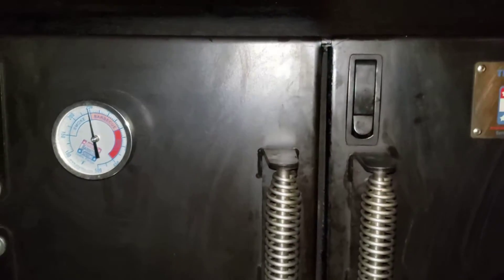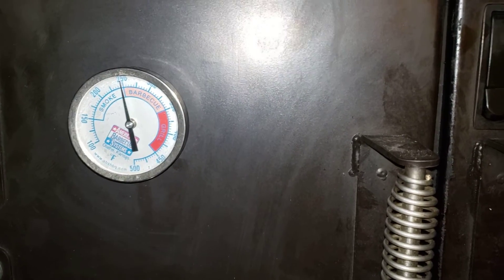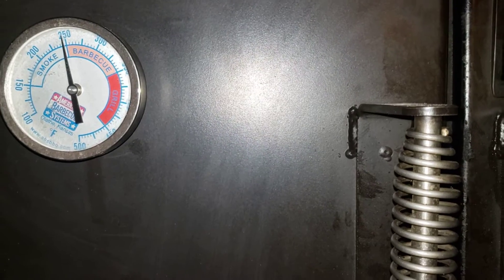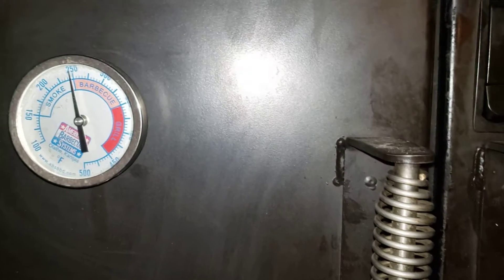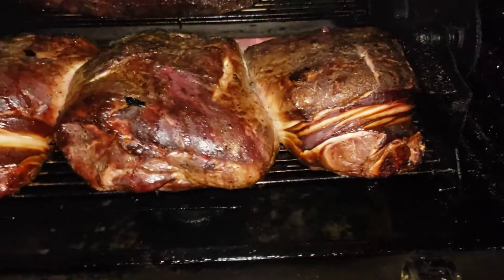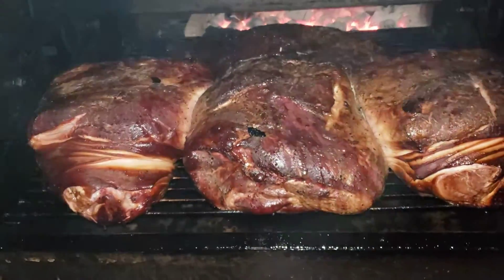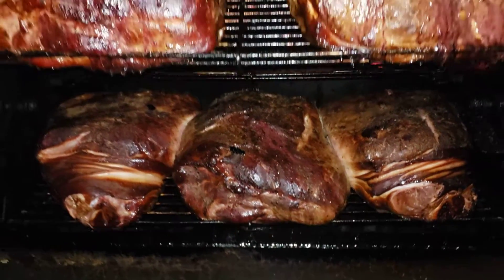Good morning, guys. It's been six hours on my cook, and the pit's been rolling right at 250 — it loves to hover at 250 if I have one of my bits open. Let's check this out and see what we got. I got five picnics in here and three briskets.